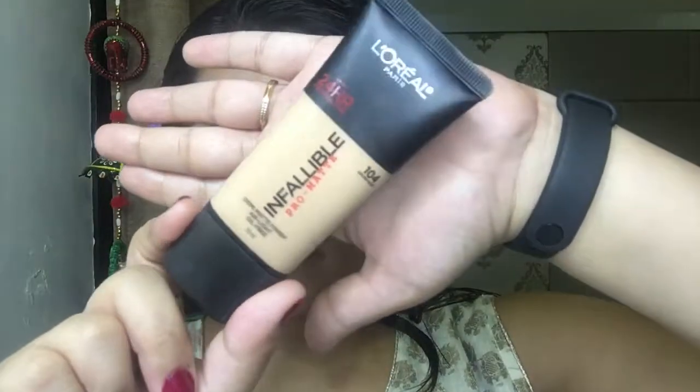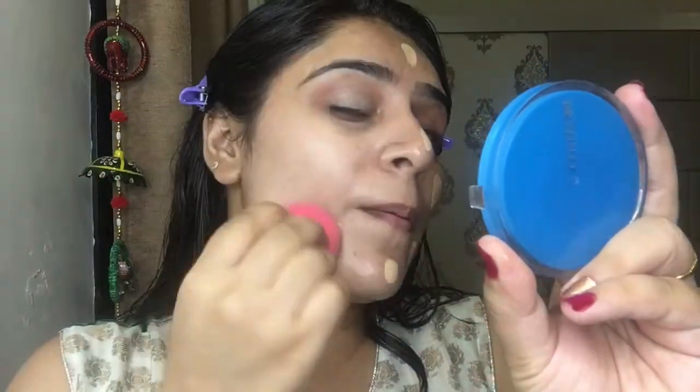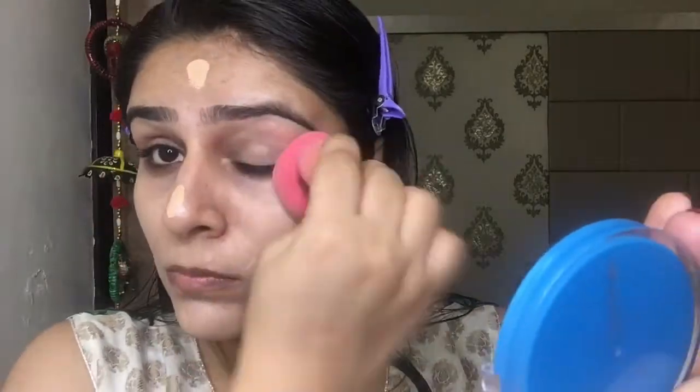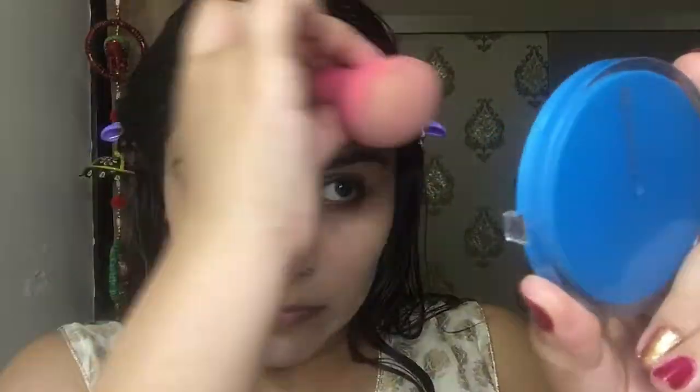For foundation I'm going with my new purchase, the L'Oreal Infallible Foundation. I'm dotting it onto my face first and then blending with a beauty blender by Studio West. Just blend it very well because blending makes your makeup look seamless and natural. Don't forget your neck — that's very important.